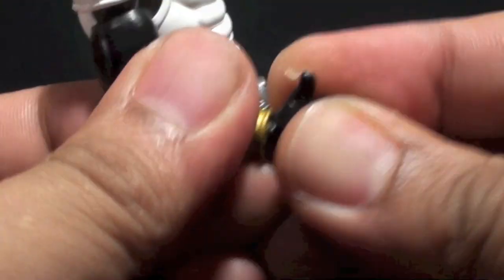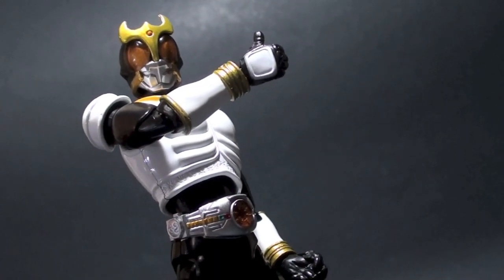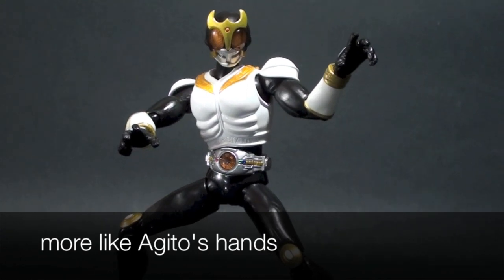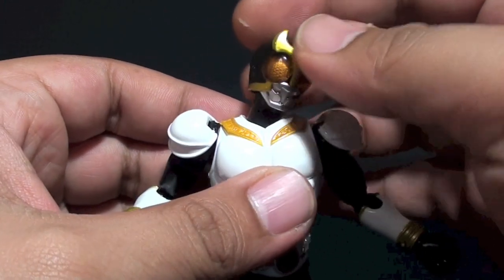The default fists are easy to detach to fit in the replacements, such as a thumbs-up extra hand and popular super open splayed hands. Now let's go through the articulation points for this figure.